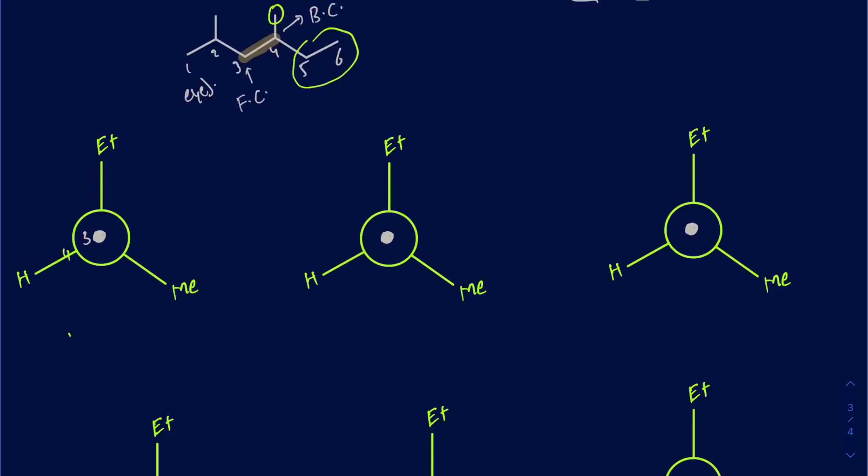Now drawing the front carbon: carbon 3 has an isopropyl group and two hydrogens. I can place them anywhere initially — it doesn't really matter. So I'll put the isopropyl group there, writing IPR as the abbreviation, and then a hydrogen and another hydrogen. Now we're going to be rotating those 60 degrees at a time, rotating the front carbon clockwise.